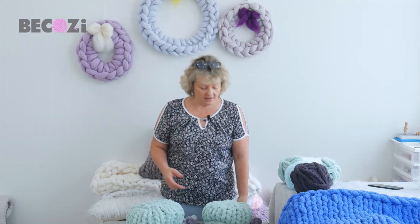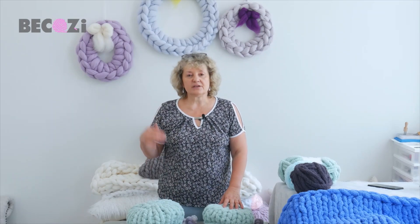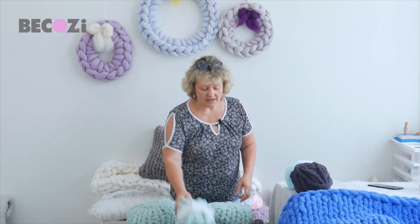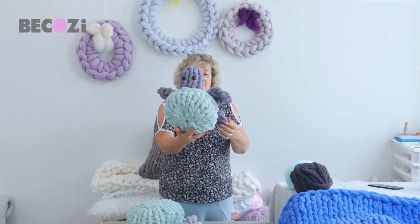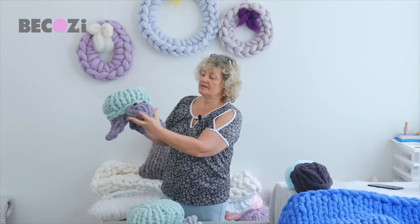So visit our website and check our beautiful yarns. This video is to promote our chunky chenille yarn. We will be using Misty Green and I will be making this beautiful turtle. This is what we will be making today — I'm using Misty Green and Silver Gray.